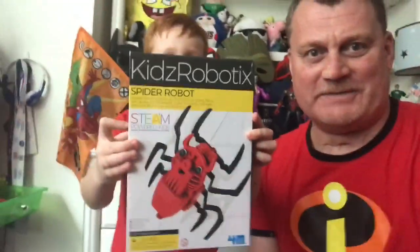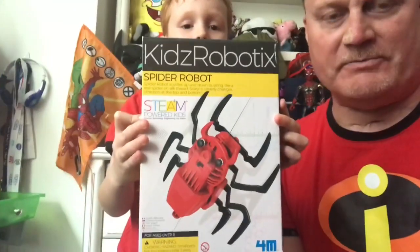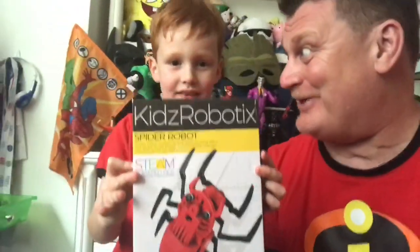Hi everyone, Chad here and this is Liam. What are we going to talk about today, Liam? Robot spider! So what we've got here is Kids Robotics. It's from Toysmith's 4M brand and we're gonna make a robot spider that climbs up and down a web. Pretty cool, right?